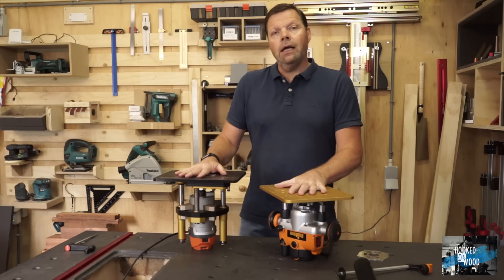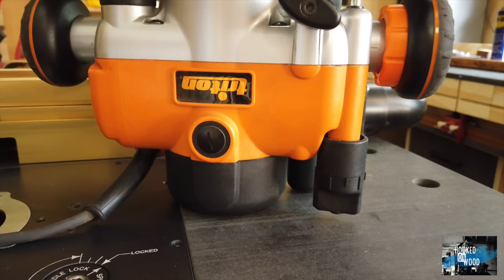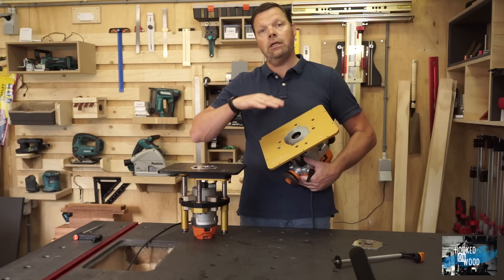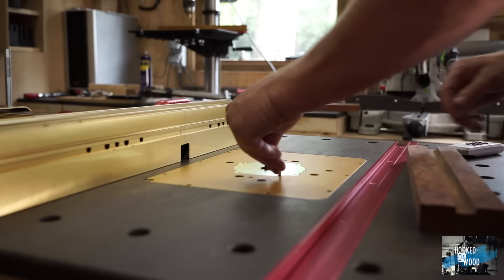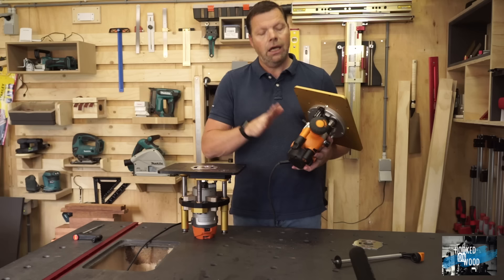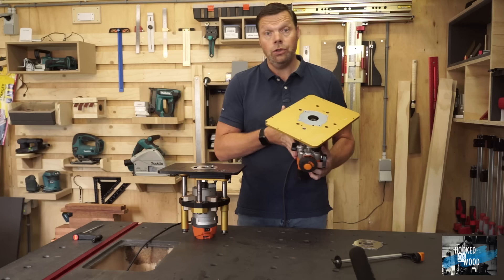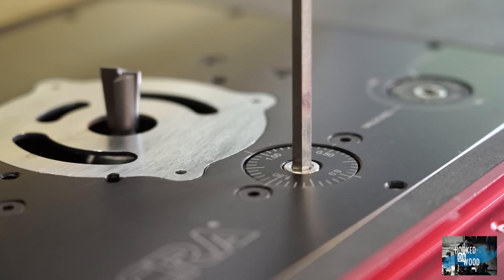After using both systems for some time, what is my opinion? The Triton router with the INCRA top plate is a fantastic combination. It does not have the high-end look and feel of the Masterlift, but for around 350 euros you have a perfect router lift and router. There are more affordable mounting plates on the market, but I think the INCRA plate lifts the quality of this combination significantly. I have the 1400-watt version, which is strong enough. It did not bother me at all to reach under the table now and then — you can do it blindly — and I think most of us would be very happy with this solution.